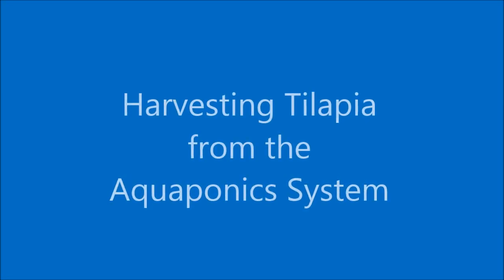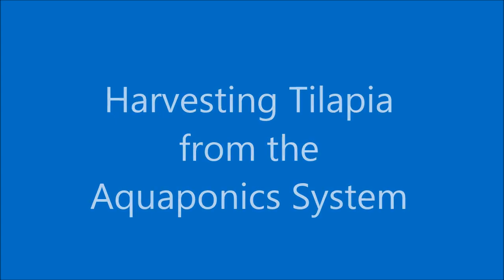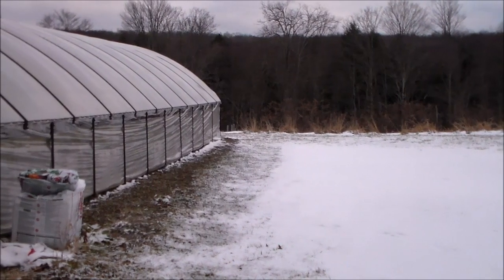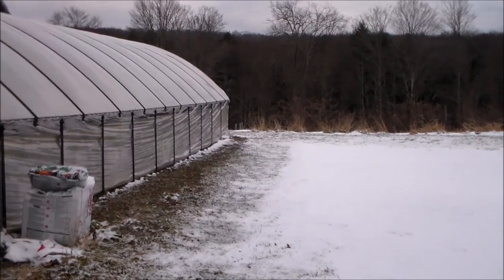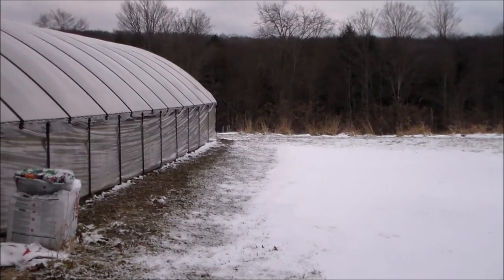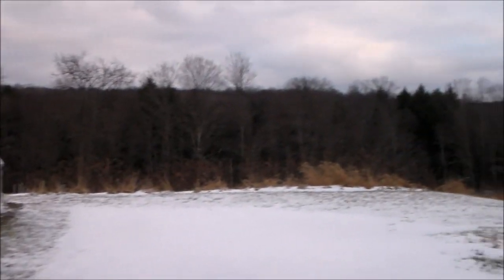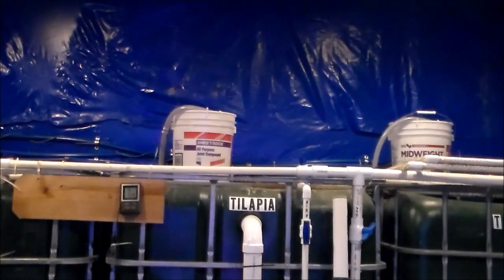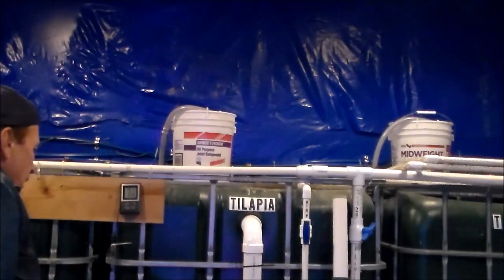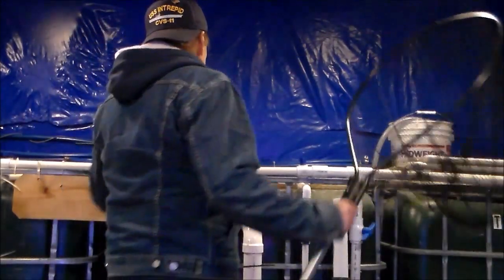Hello my friends. We're going to harvest the tilapia from my fish tanks and I'll show you how I fillet them and package them. It's January 27th and this is a typical winter day here in Northwest Pennsylvania — about 20 degrees outside, so we're going to go and harvest some fish. It's about 65 inside the fish house and the tanks are running about 82 degrees.